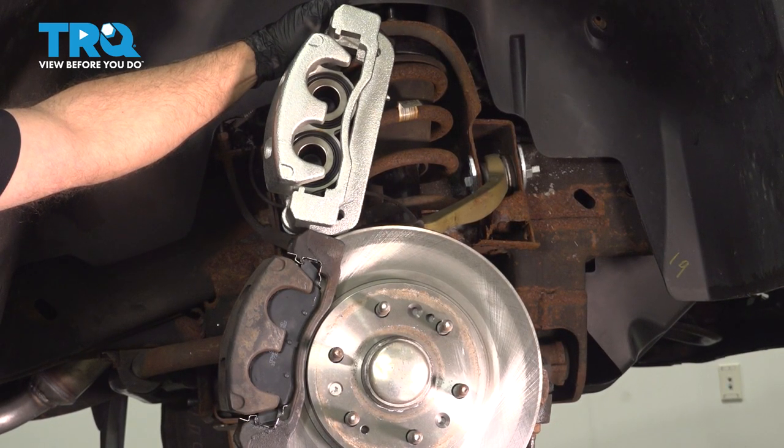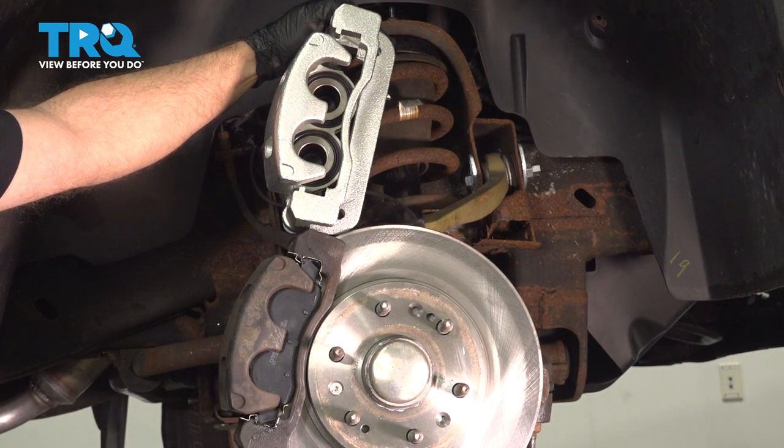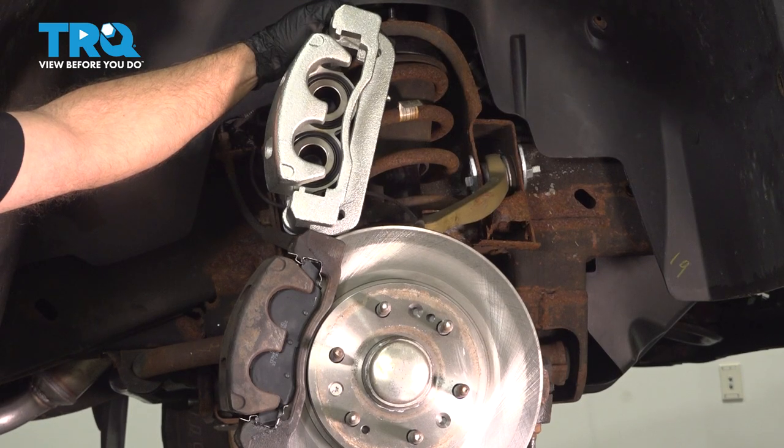In this video, I'm going to show you how to replace the front calipers on this Chevy Silverado. Let's get into it.